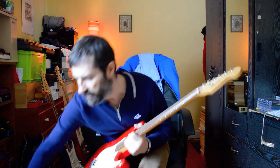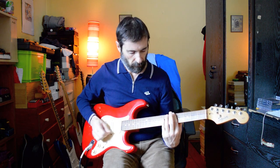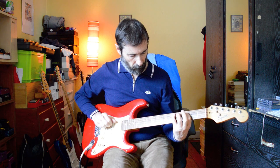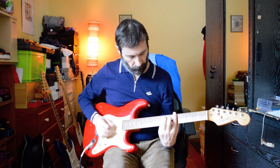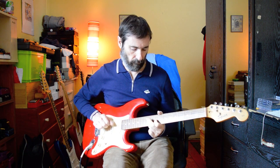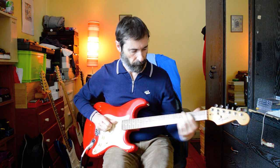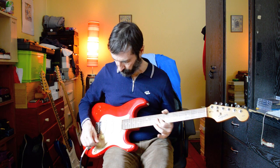I'm just going to pop it through the Boss OD-1 as well for a bit of fun.